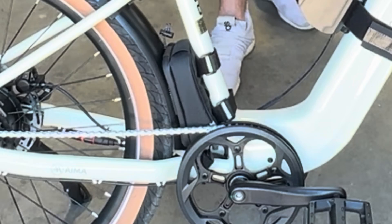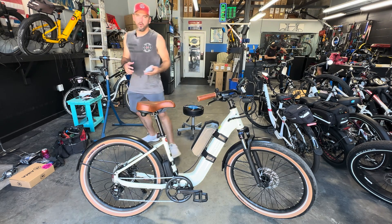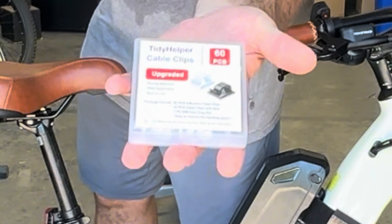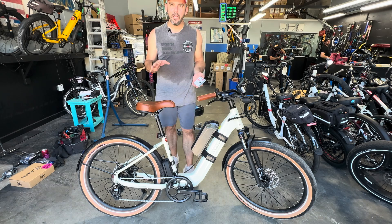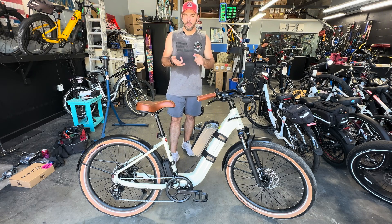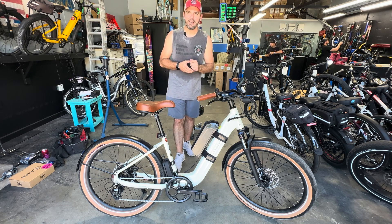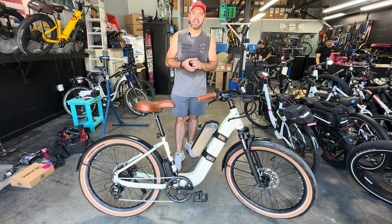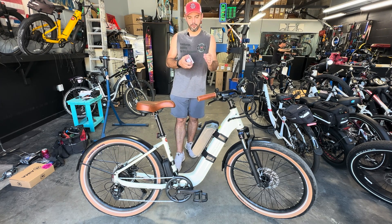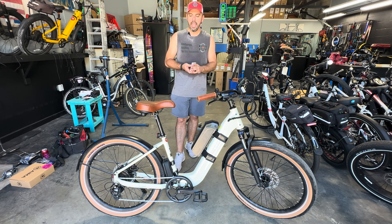We used the Bike Case bag to hold the balancer and combiner, so keep that in mind for your install. We also used cable strap clips stuck to the body to hold down cables for a more aesthetically pleasing install — otherwise zip ties work fine. The Bike Case bottle cage strap adapters are crucial for an installation like this, but we'll also leave a link for a down tube battery adapter that allows the mounting position to shift up and down the down tube, plus a link for the phone bag.